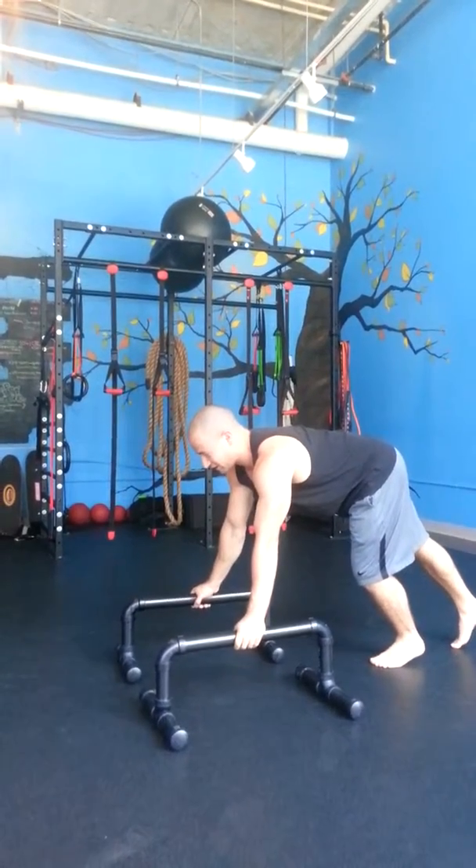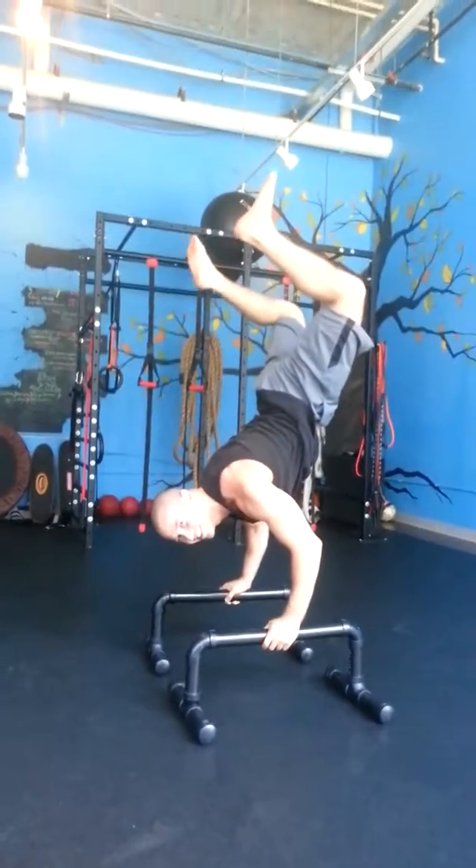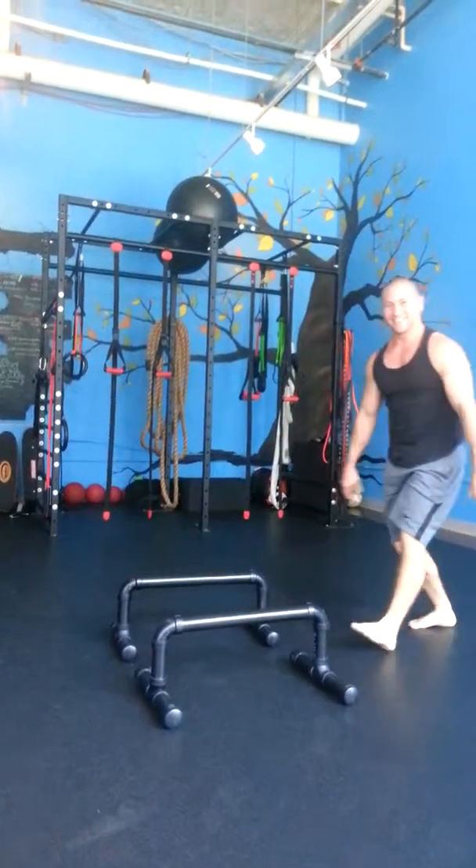The worst handstand, let's see what I can do. That's actually probably how mine looks.